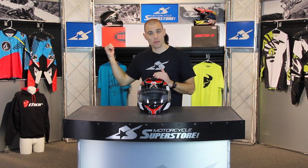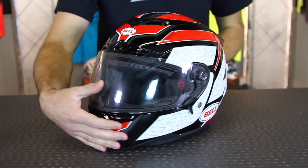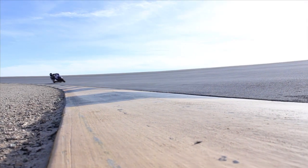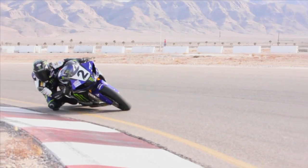This helmet is a street bike helmet, designed to fit in the middle of Bell's range. Above it you'll find the Star helmet — that's more of a race track oriented helmet. Below it you'll find the Vortex. This one falls right in the middle, designed for a street bike rider who maybe goes to the track occasionally for a track day, so it has some features for race track use but it's primarily designed for the street.